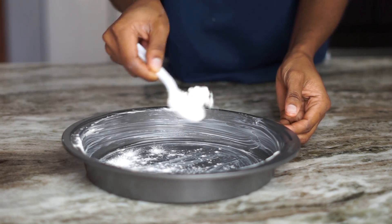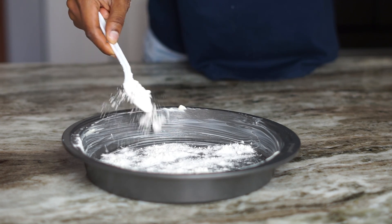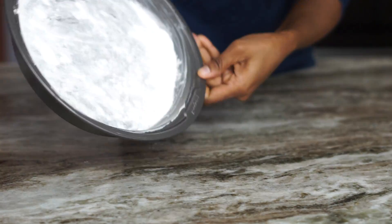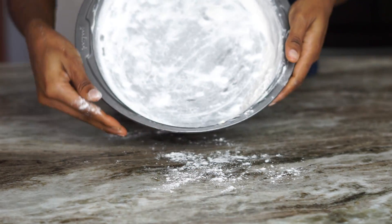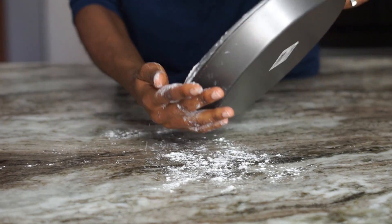Add about two tablespoons of flour — just a little bit to cover the butter, then dust the flour off, and we'll be ready to go. This will help your cake slide right off the pan.